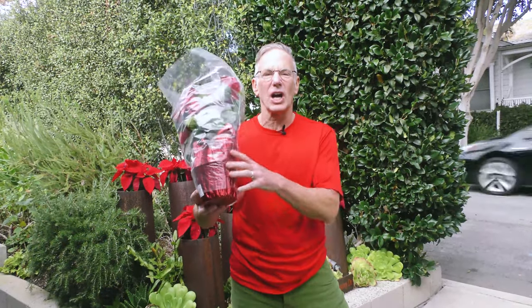You know the holidays are approaching when you walk into Home Depot and you are accosted by a forest of poinsettias. In today's video, we're gonna rip the foil off this boring plant and show you how, on a budget, you can create some wild moments in your yard.